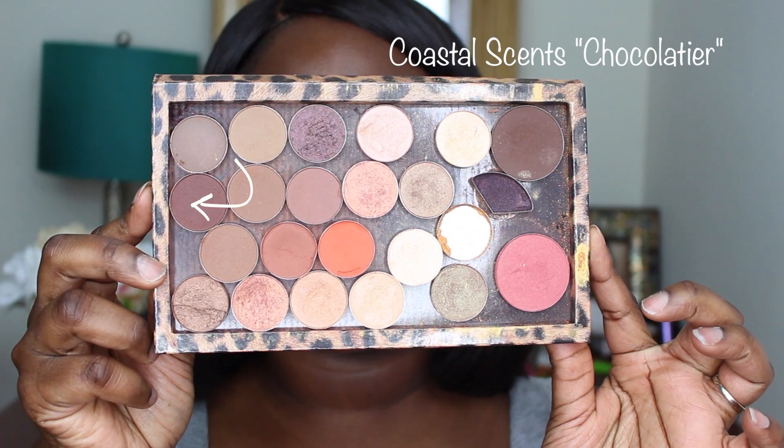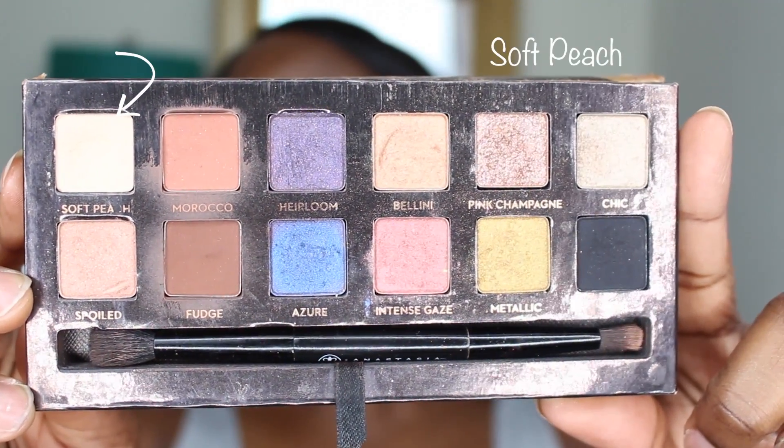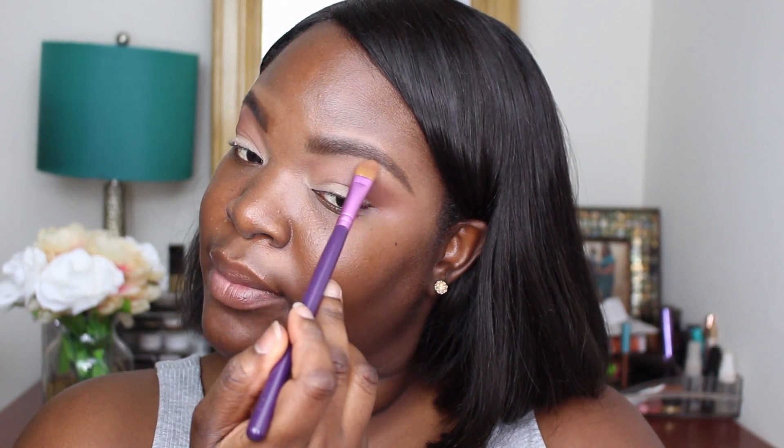I absolutely love this color from MAC — Switch Chocolate. It's like a nice reddish brown. Now we are going to prom, so we want to be looking really blended and fierce. The last color I'm going to go in with is Chocolatier by Coastal Scents — putting that right over Switch Chocolate; it is a little darker. Now we're going to go in with the brow bone highlight. I'm using Soft Peach from the Anastasia Shadow Couture palette. I may eventually put shimmer there, but I'm not sure just yet. Now I'm going to cut my crease.